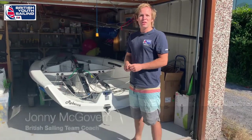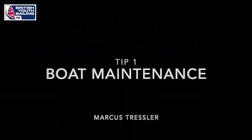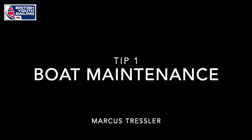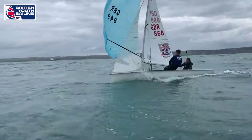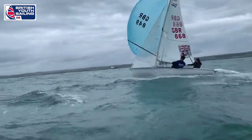Today the British Sailing team is going to take you through some of their top technical tips. First up we have Marcus Tressler talking to us about how he maintains his 470.